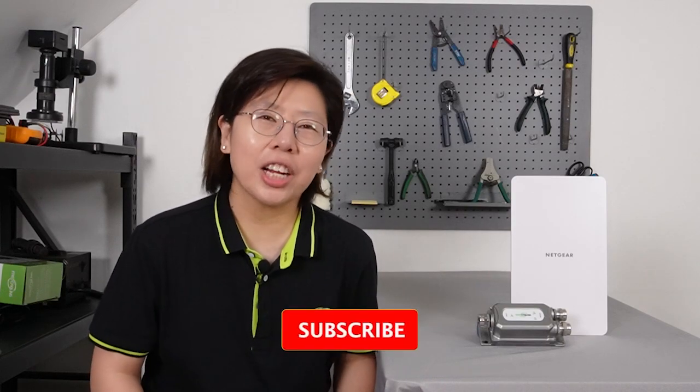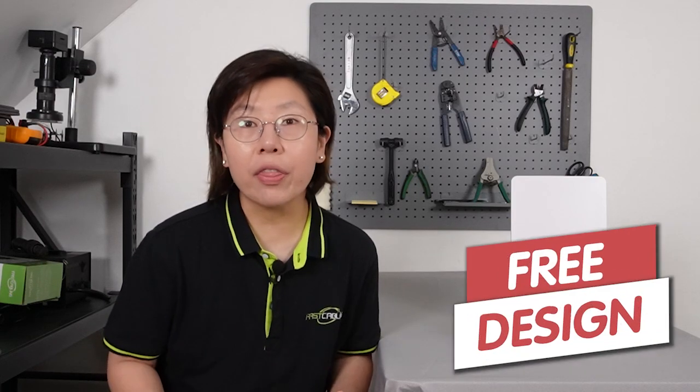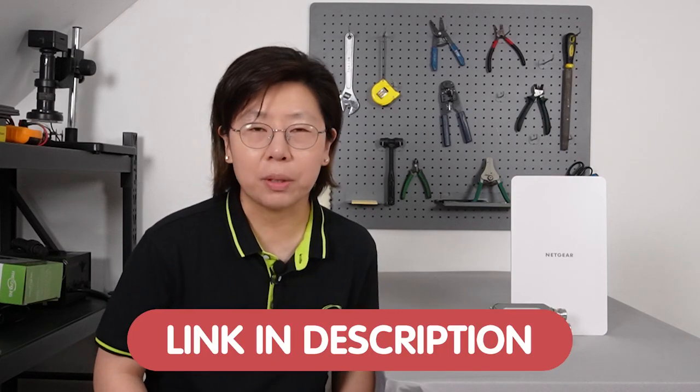Are you ready to experience the full potential of your network? Please like and subscribe to our channel, Fast Cabling. And if you have any trouble with your system design, feel free to contact us through the link in the description box below and we'll be more than happy to solve your problem for you.